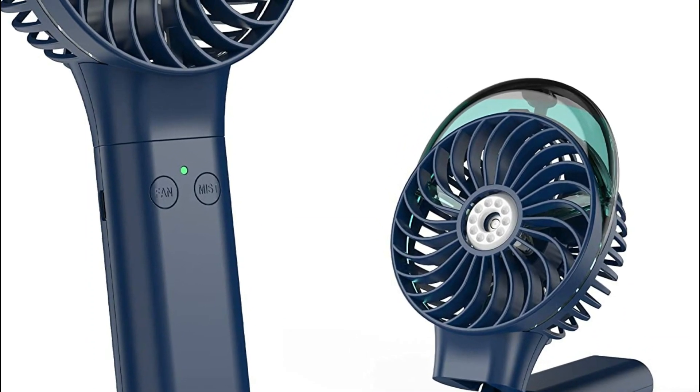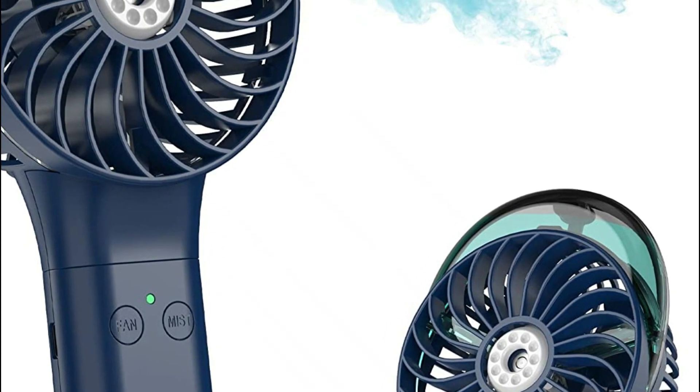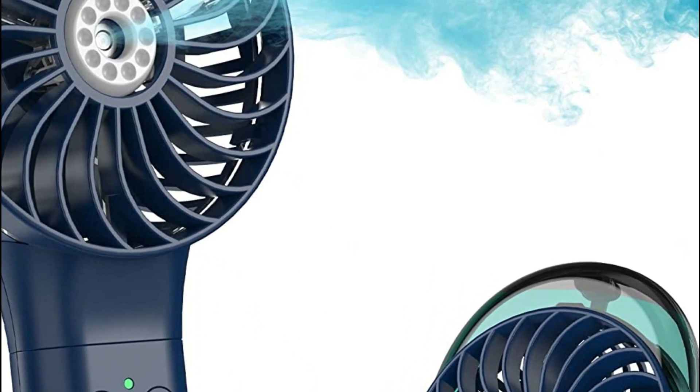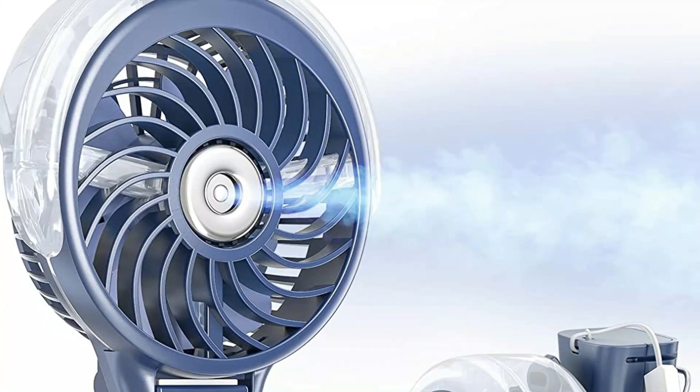A misting fan is a type of fan that combines traditional fan technology with the addition of a fine mist of water, which is sprayed from the fan's nozzles. This creates a cool and refreshing mist that can help to lower the temperature in the surrounding area and provide relief from heat and humidity.